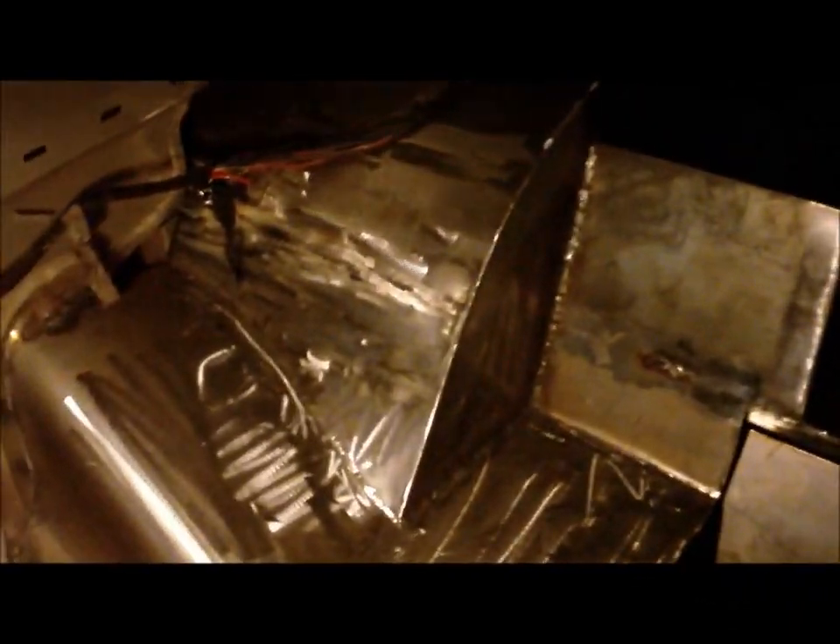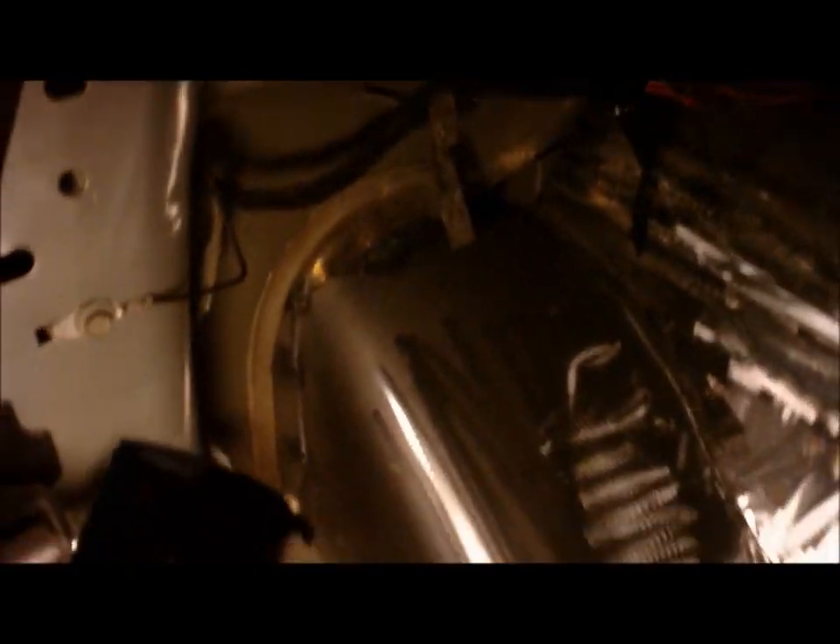Alright, so I got a little bit more done on Project SS Blaze — the floor and the tubs welded and cleaned up, as you can see where the tub meets this gas filler cover. And then welded in the shock caps as well, so that's all connected now, and then got these patches in as well.